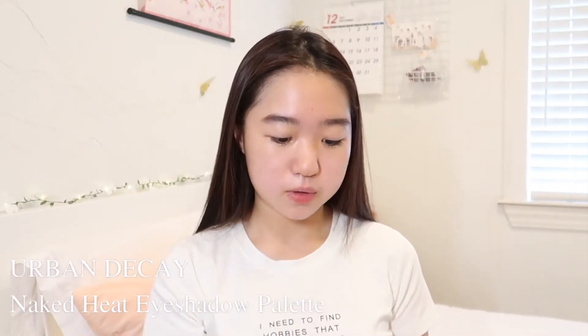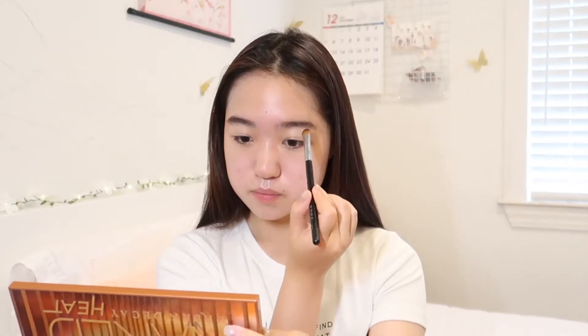The brow shade that I use is this one on the very end — I did one brow off camera. I just get a little bit and then lightly fill it in, really lightly, because I don't want too bold of a brow. All I did was fill in my eyebrows and follow the natural shape of my brows.